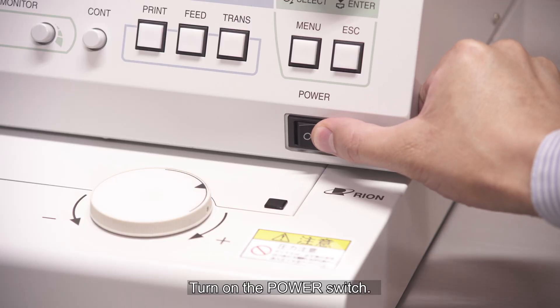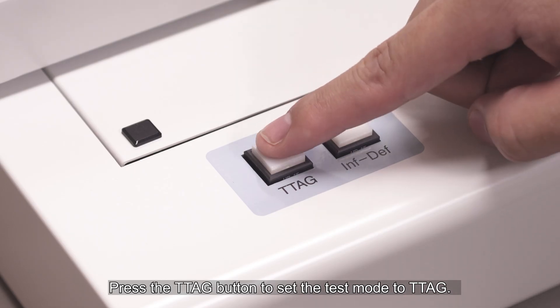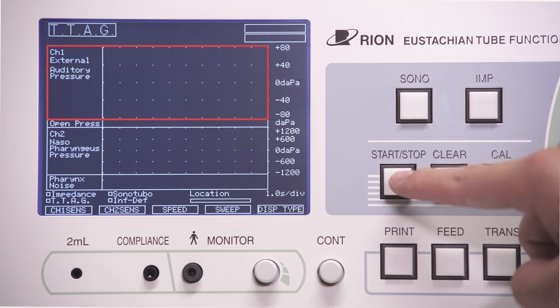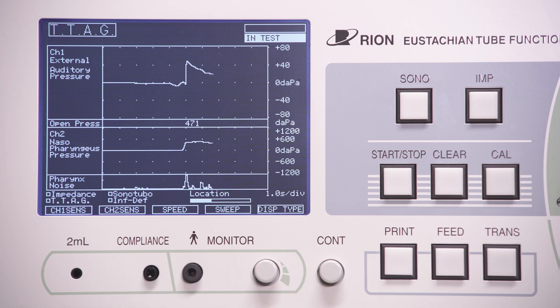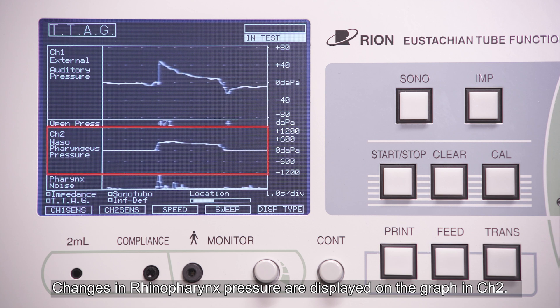Turn on the power switch. Press the TTAG button to set the test mode to TTAG. Pressure changes are displayed on the graph in channel 1. The JK05A will register a decrease in pressure as an upward reading on the graph. Changes in rhinopharynx pressure are displayed on the graph in channel 2.